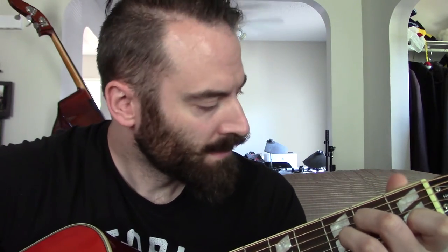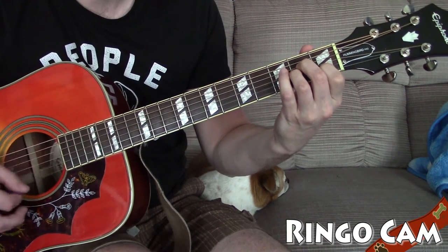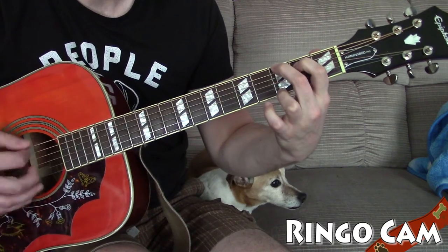Now adding in that substitution - changing the 4 to the 2, so the F to D minor: C, A minor, D minor, G, back to C. That's a 1-6-2-5 progression, commonly used as a turnaround. So there you go - a few ways you can change up your 1-4-5 progressions and make them a little less bland if you're bored of just playing one-four-five all day.